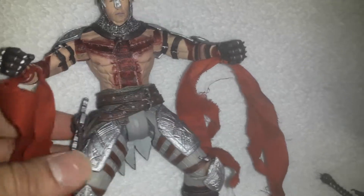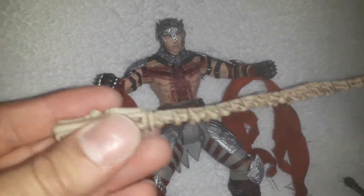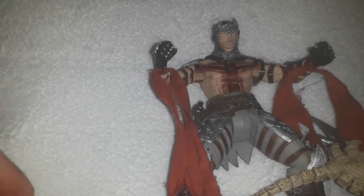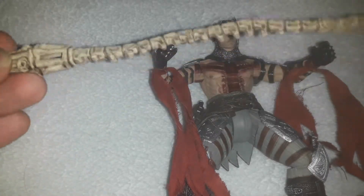It comes with two accessories: one alternative hand — probably to hold the cross — and this one is to hold the weapon he takes from the grim reaper. This is a barbed wire weapon. You can see there is barbed wire in it, and this figure — you can attach it here on the back.